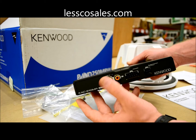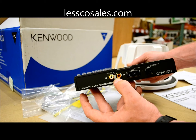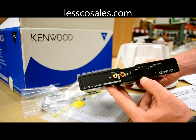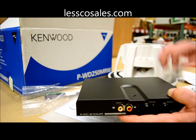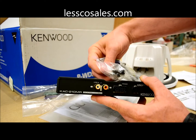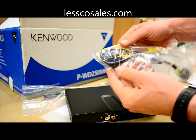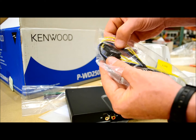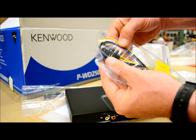The amplifier features RCA line inputs where you feed your low level audio input from your head unit. Over here there's a 10-pin plug. The harness has two yellows and two blacks for power — constant yellow and black ground — and your blue/white which is the remote turn-on lead.